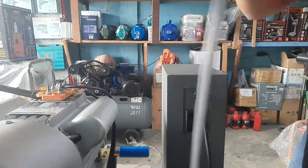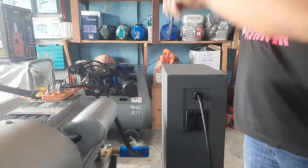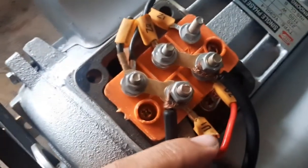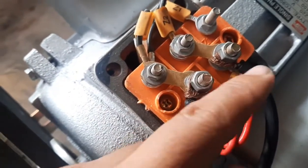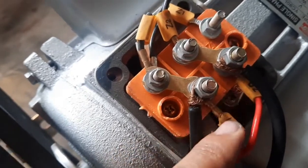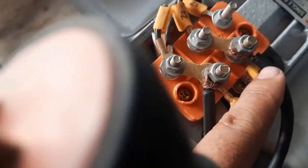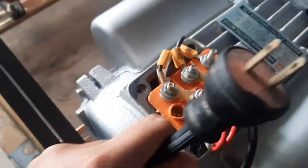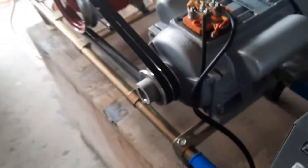Yung sa 1.5 HP electric motor, ikakabit nyo lang yung wire. Pakita ko — dito nyo lang ikakabit yung wire sa U1 tsaka U2. Dyan lang sa dalawa ikakabit yung wire. Syempre yung wire, kasama may plug — yung plug na galing sa motor, sa 1.5 HP electric motor.